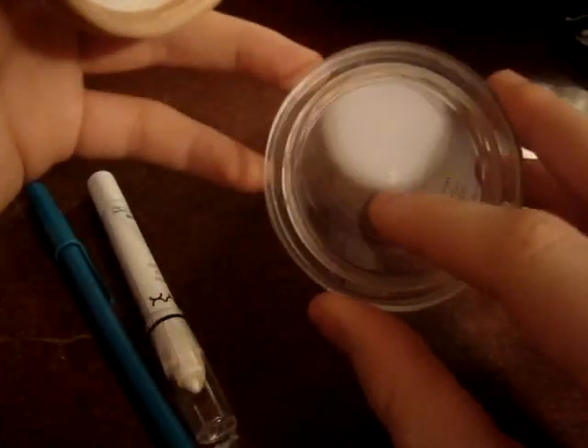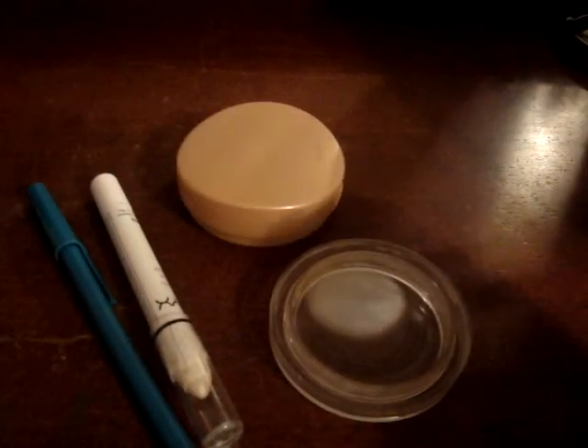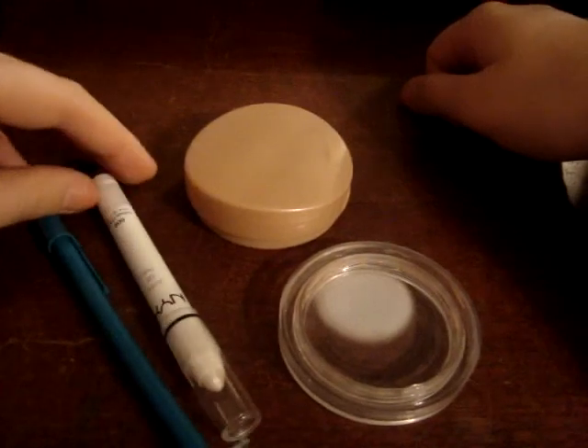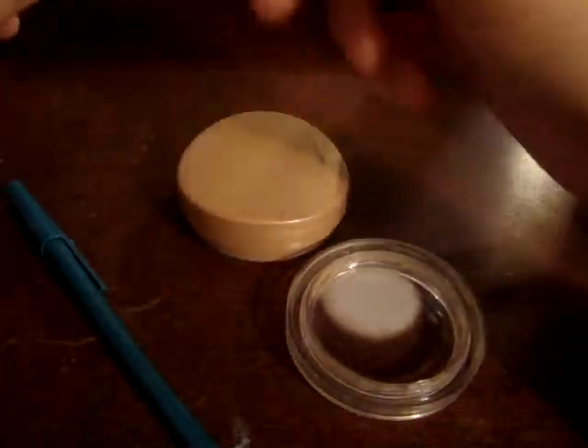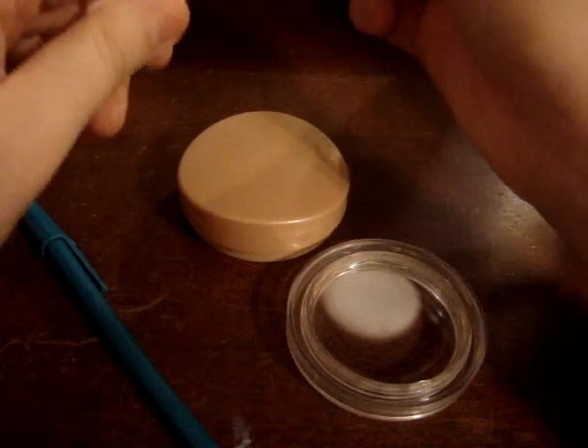You could probably even put it in here, but there's not a lot of product that comes in this foundation, so you're really gonna go through it easily. You can use a good foundation that's cheap, and then you can use it for your packaging. So, I'm just gonna take this.